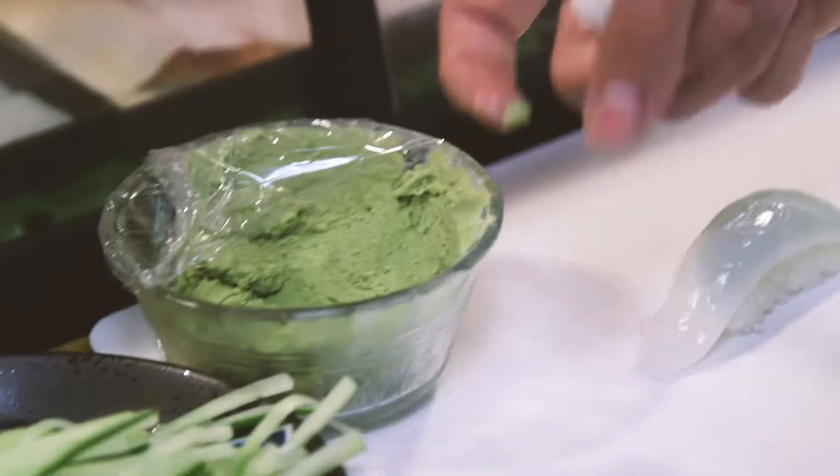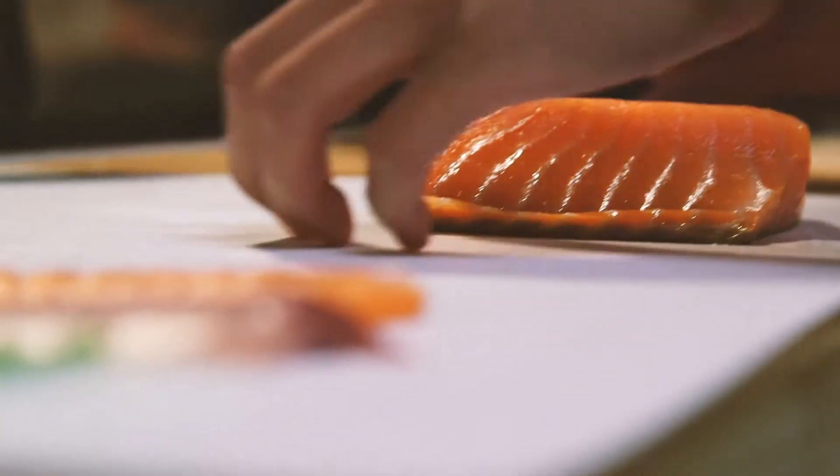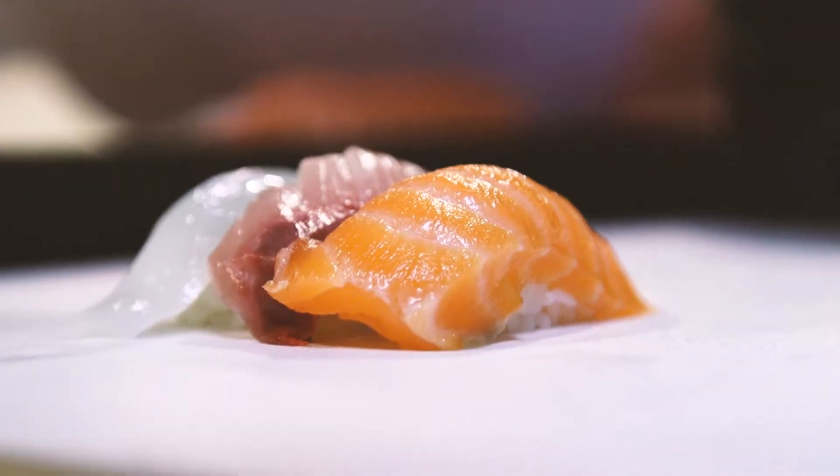Sushi is minimal ingredients. You have fish, you have wasabi, you have the rice and nori. It all starts with the most basic things. So I guess it would be a little bit more simple or a little bit more traditional in what they are.